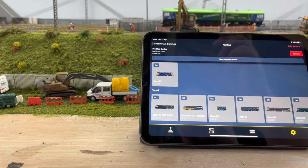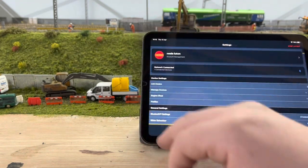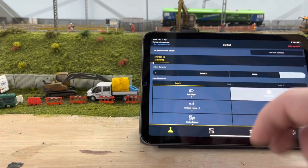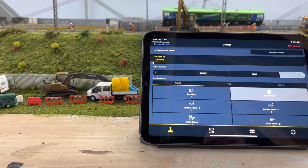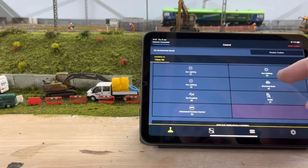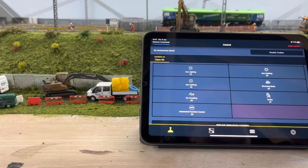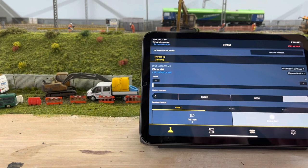After you select a profile it installs the file onto the device — takes about 15 minutes. You just leave it on the track, grab a coffee, come back. Then go down to here and you can control all the functions. Obviously engine start — I already had it running but you press that and it starts the engine sounds. You've got three pages of sounds, all controlled through the app or through standard functions on a standard DCC controller.